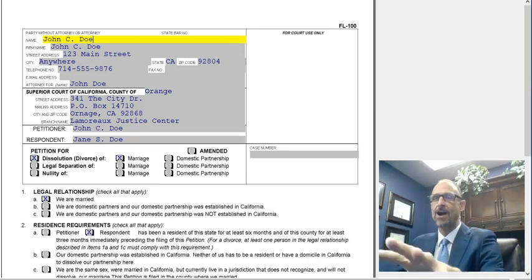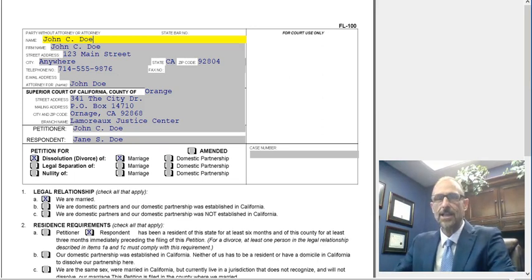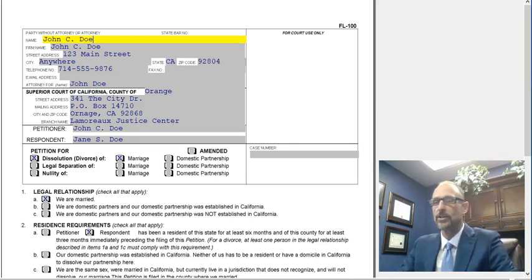I am now going to do a step-by-step, line-by-line instruction on the FL-100, the petition for dissolution or legal separation or nullity. So whether you are filling this out for a divorce, legal separation, or a nullity, this is the form that you're going to use.